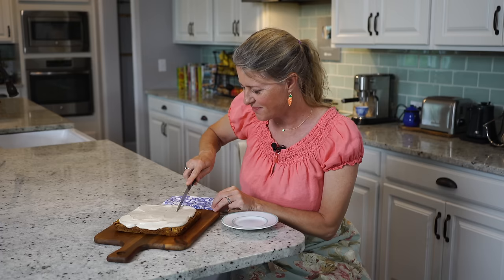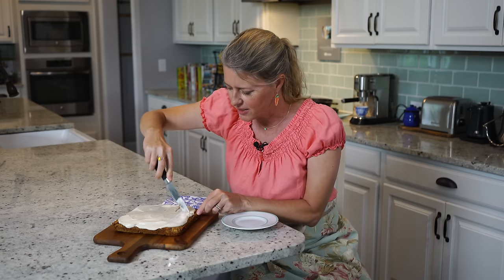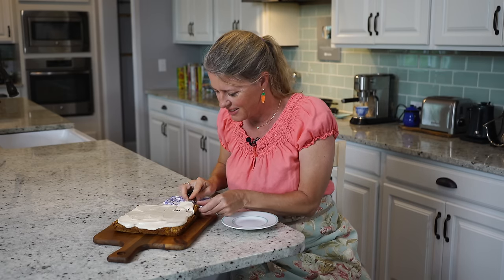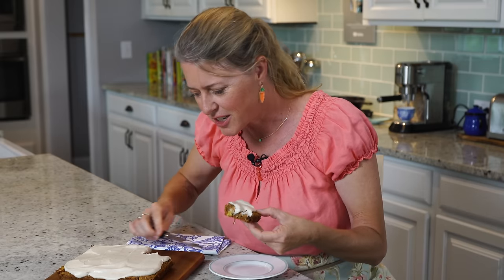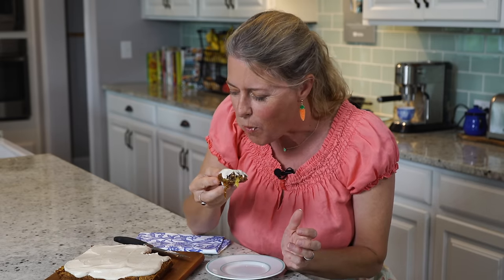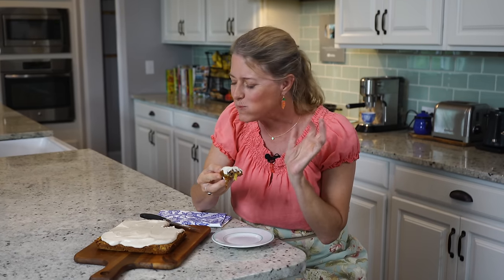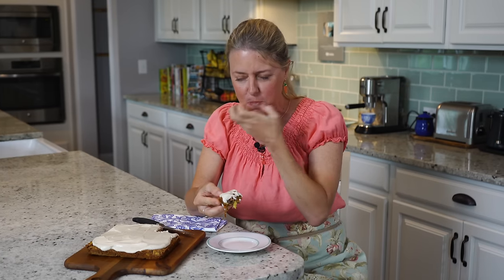Let's try these out — they smell so delicious, can't wait to dig in. Look at that — you can see the pineapple chunks and the carrots still in there. Mmm, delicious! Come on back next week for another great recipe.